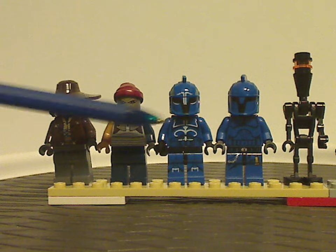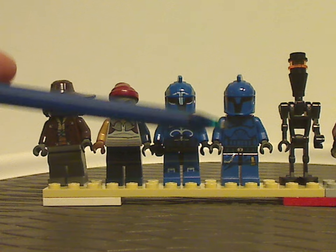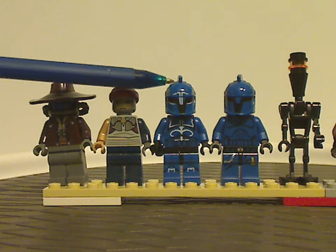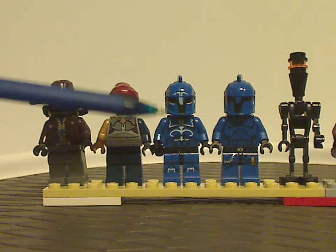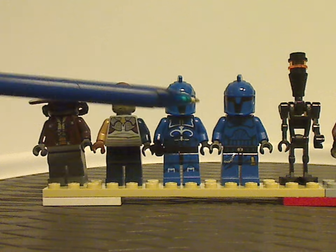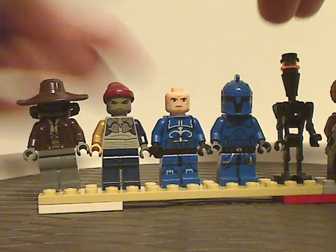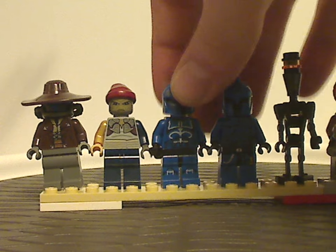Next we have two different Senate Commando Troopers — one of which appeared in the 2009 Venator set, making this a cheaper way to get him. The other one I think might have been exclusive to just this set until the battle pack in 2015. The helmet pieces are done quite good, both torso printings done well, and underneath is the usual clone face in Clone Wars style.